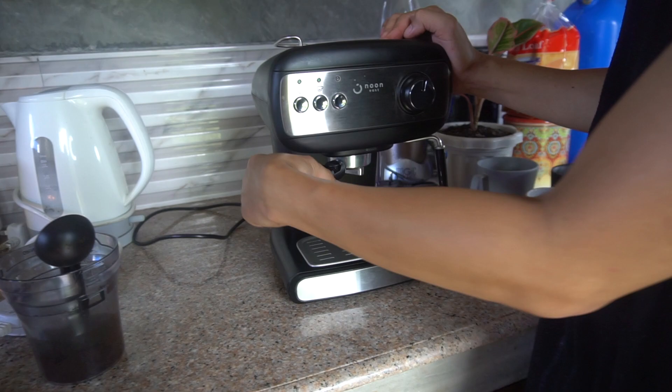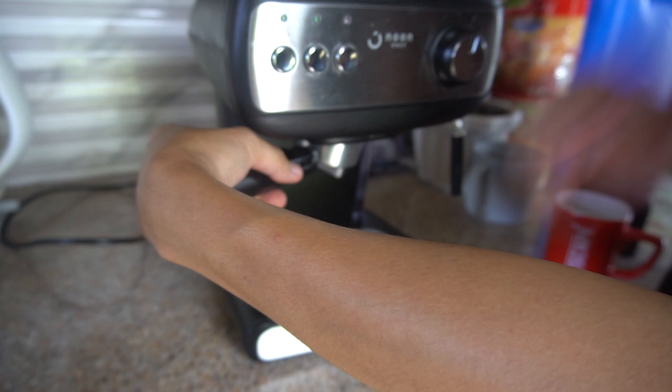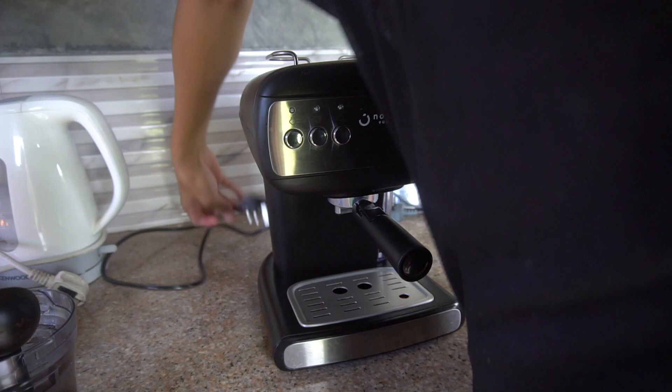When placing the basket, it needs to be tilted at about a 45-degree angle, then you fit it inside and twist it until it locks. Once it's locked, that's it. Then plug in the machine.